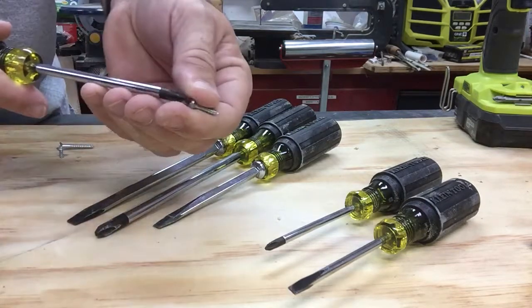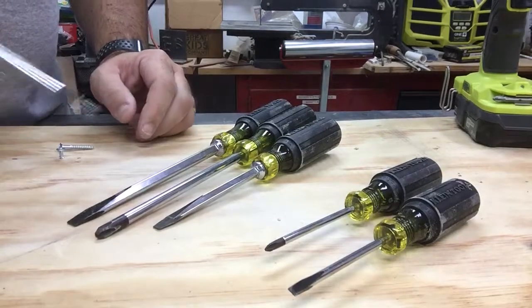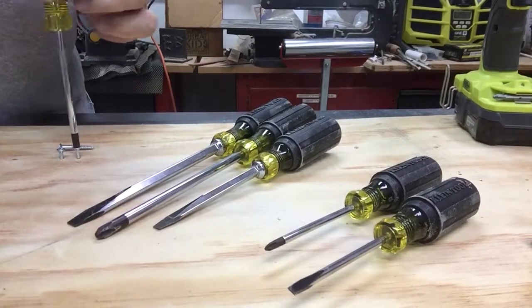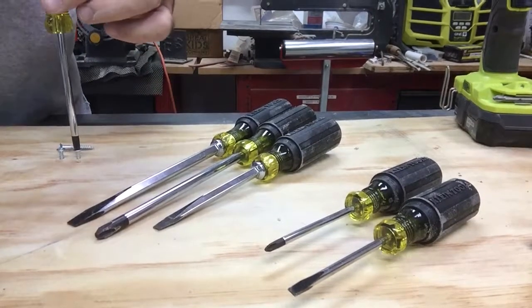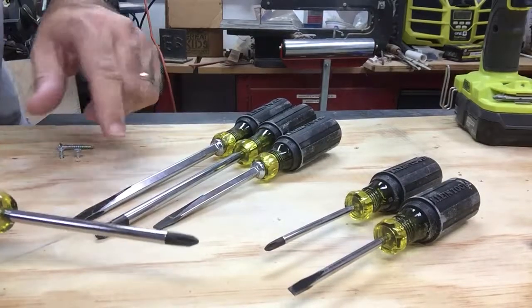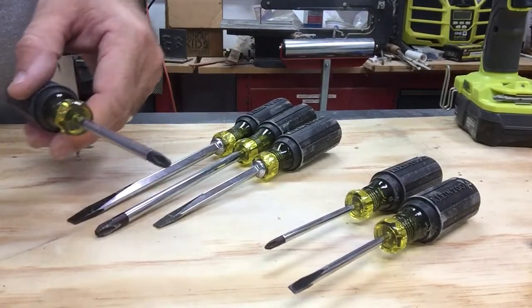It's magnetic, which makes it a lot easier to drive in your screws. These have good grips on them, come in a nice variety of tip sizes, and they're well insulated.